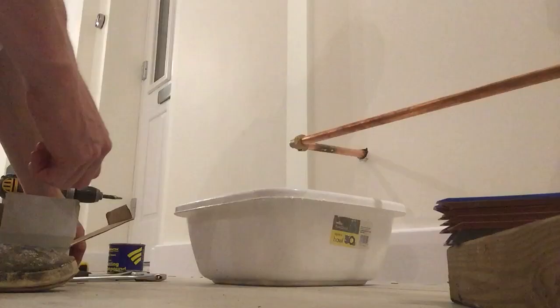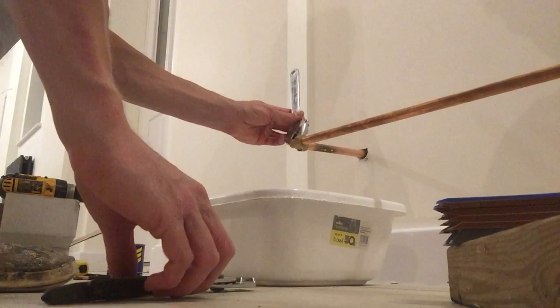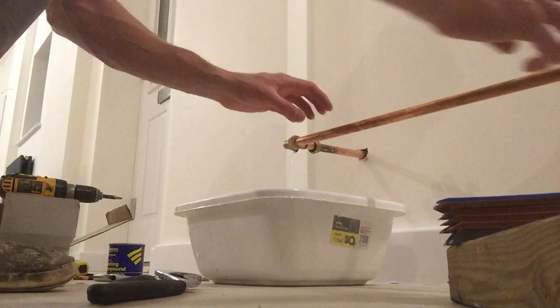Then I'll move on straight to the mounting of the radiator onto the wall. First thing to do is to drain the actual copper pipe that is going to be going into your radiator. You want to make sure there's no water in it. Just use the spanners here, let it drain out. Then do exactly the same for the other side, take this off, and basically put the radiator in the right position.